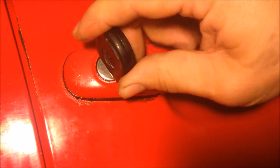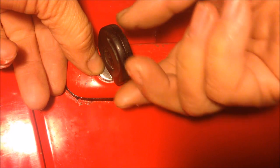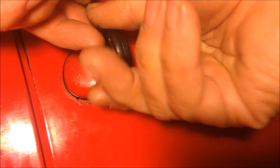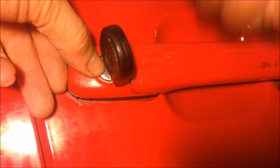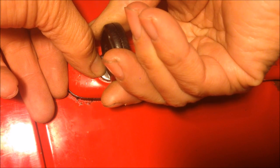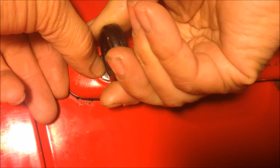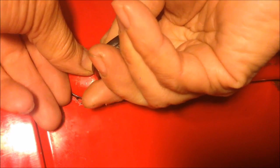If you push the key all the way in, you can't turn. The trick is to keep a little bit of rotational pressure in the turn direction, and at the same time pull the key back just a little bit — maybe one, two, three millimeters — and try to turn. And you can turn. So this way you can turn. Thank you for watching.